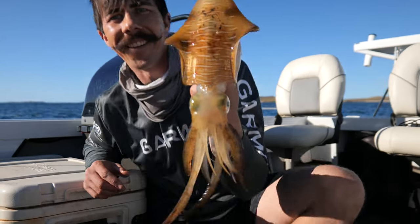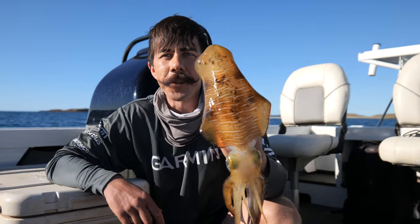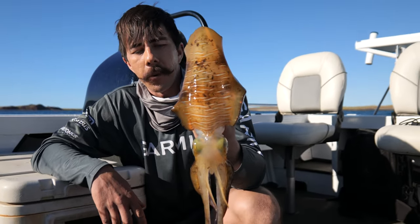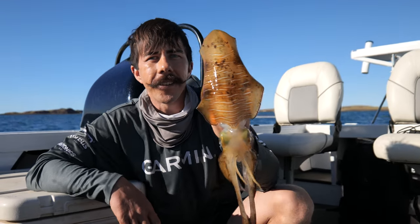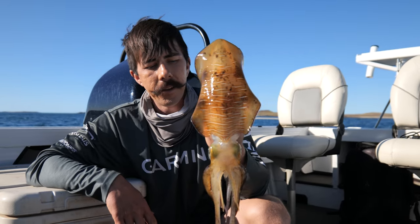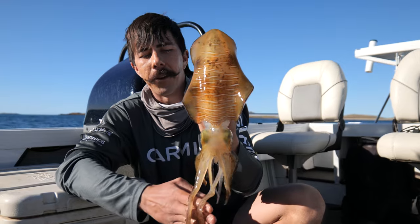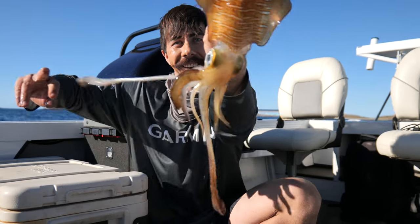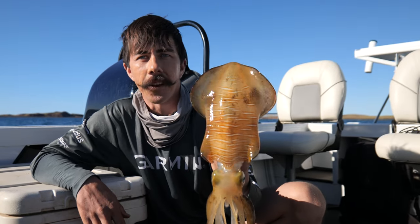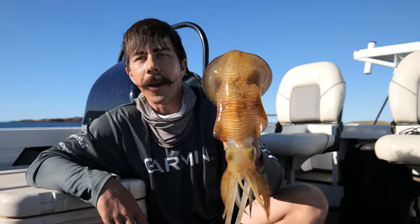I did the most textbook YouTube move ever — I had the GoPro going filming on top of my head. I probably threw 20 casts and didn't get a single squid. I moved to a new spot and thought I'd just see how I go before I turned it on, and sure enough I get the squid I've been looking for. It's a very good one — northern calamari, Western Australia. Very happy with that.